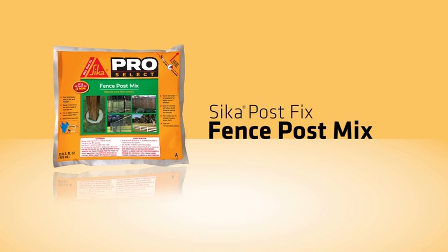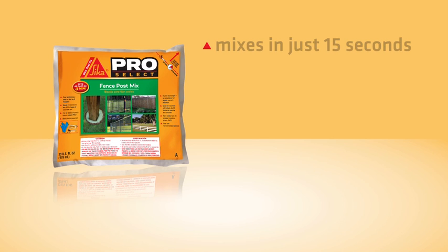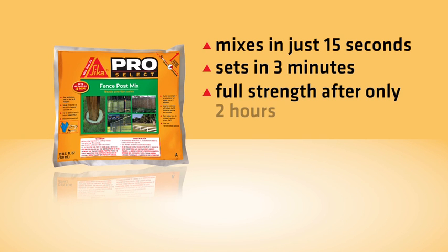Sika PostFix Fence Post Mix is the revolutionary DIY alternative to instant concrete. It is a two-part polyurethane expanding foam for simple post installation. It mixes in just 15 seconds, sets in 3 minutes, reaches full strength after only 2 hours, and requires no water.